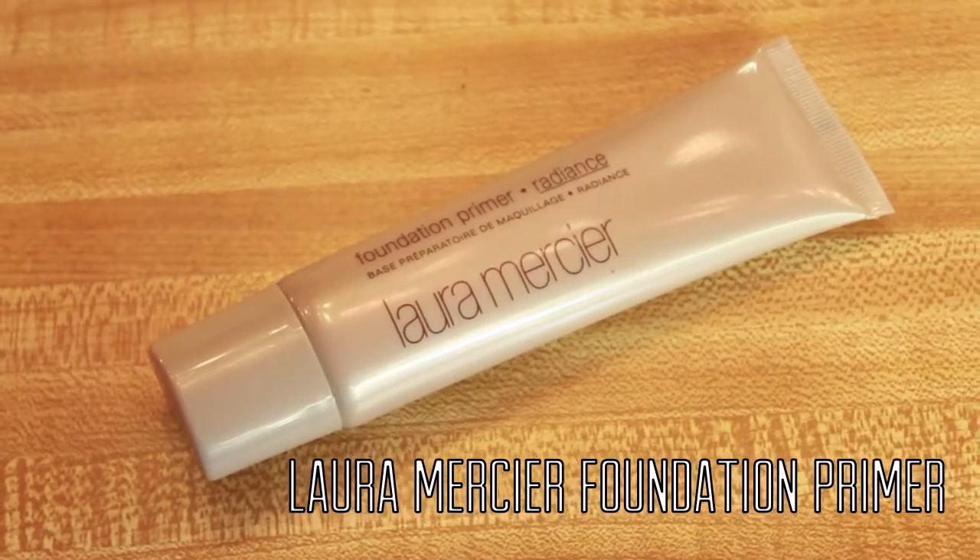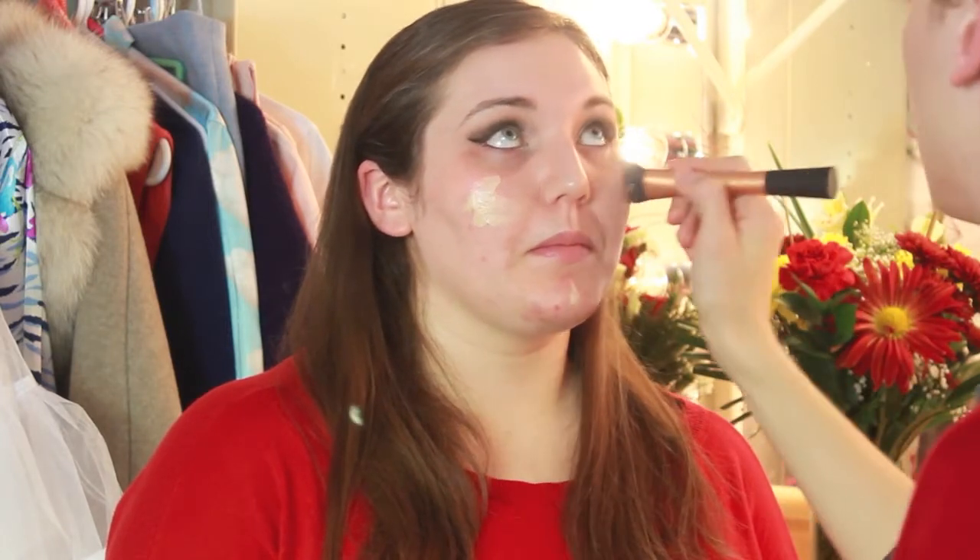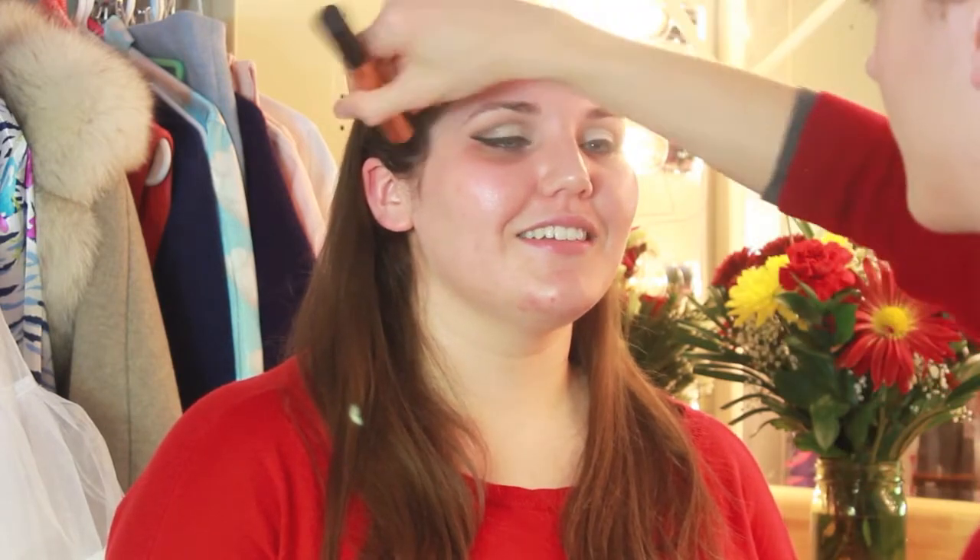After removing the tape from the eyes I'm starting on skin and I'm using the Laura Mercier Foundation Primer in Radiance. I chose this foundation primer because it's one of my new favorite products, and because in the 1950s women were using Vaseline on their skin before their makeup to give them a luminous glow, but I thought this was a little bit less of a greasy option.